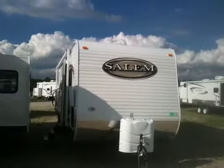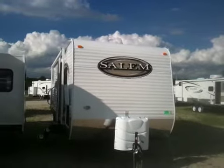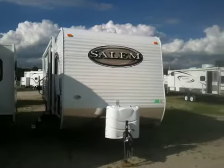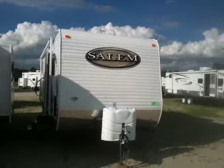This is a 2011 30K QBSS by Salem. It's a 30-foot travel trailer with a slide out and bunks in the back. This model also has an outside kitchen.